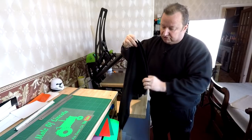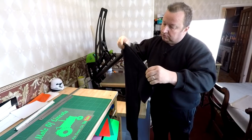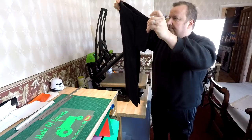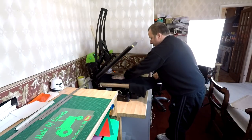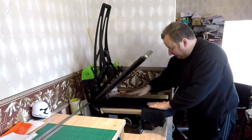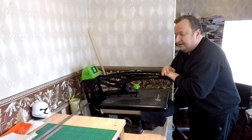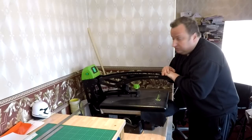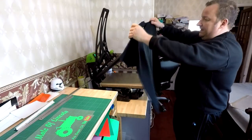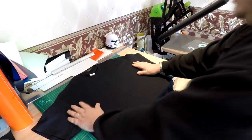Never use a moist t-shirt — always do the pre-press first to get rid of that moisture and your vinyls should stick fine. That's all nicely pressed now. We're going to find the centre by folding it in half. Most t-shirts are different in how they're manufactured and sometimes not very even, so as long as you're lining up along the top correctly and making sure they fall in a straight line, you know you've found the centre.